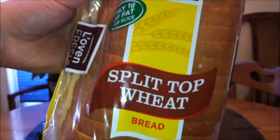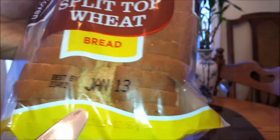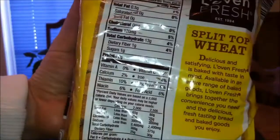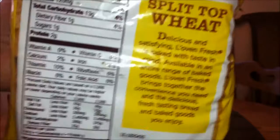Here we go — this is the Lovin' Fresh split top wheat bread. No high fructose corn syrup, no artificial flavors or colors, only one gram of fat per slice. Wow, looks like the expiration date is coming up soon. Here are some of the nutritional info: 60 calories per slice, and you get 22 slices in here. I wonder if you count the front and end slices — those are my favorite ones, especially when it's toasted.